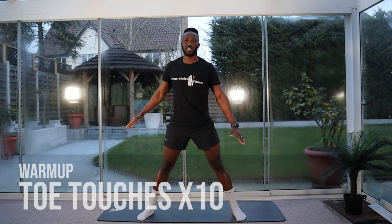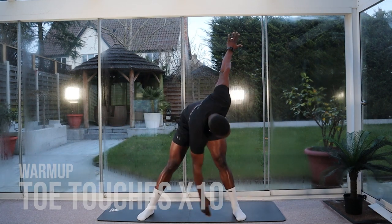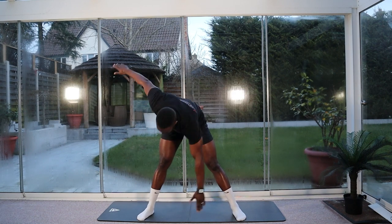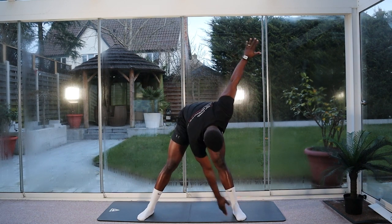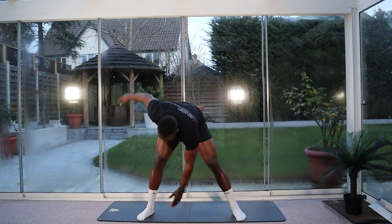Feet just wider than shoulder width. We're going to alternate and touch toes ten times. One, two, three, four, five, six, seven, eight, nine, ten. Good.